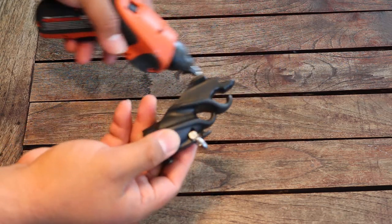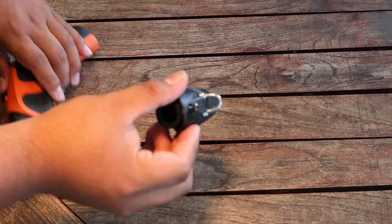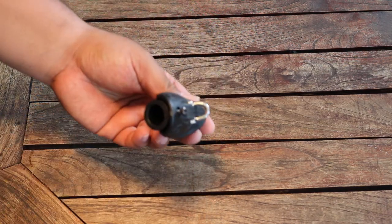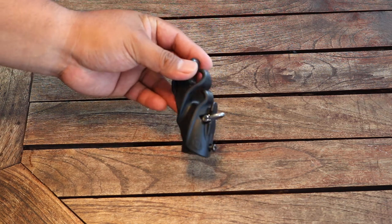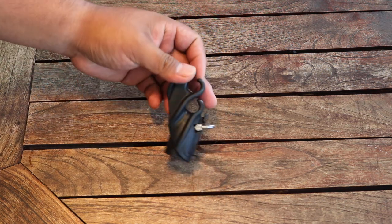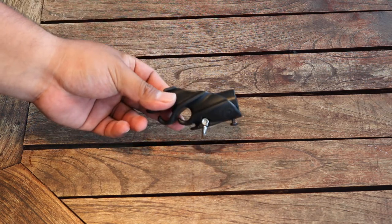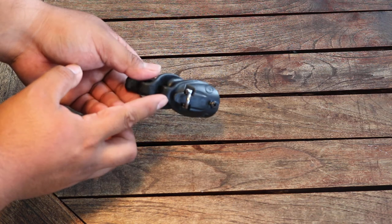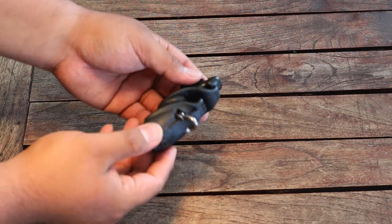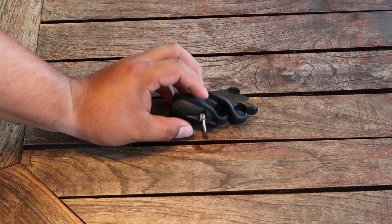Now when you've done that, this is how it should look. And that's how you install your muzzle height onto your Rob Allen muzzle. Alright guys, that's all I got for today. Thanks for watching.